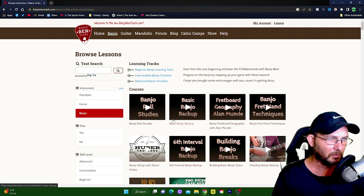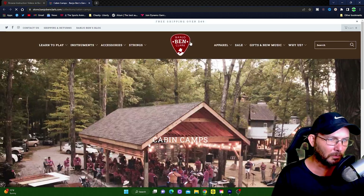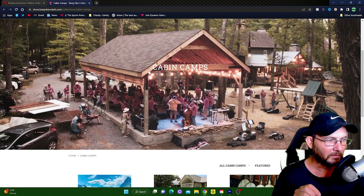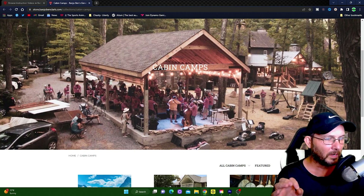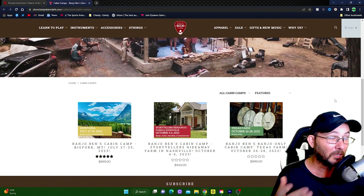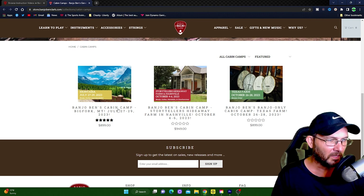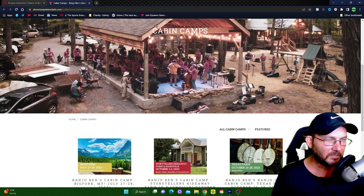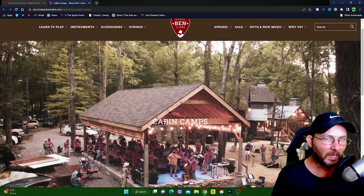Something else Banjo Ben does is cabin camps. It's more or less like a retreat where you go and play banjo or whatever instrument and learn different techniques. He has different teachers who specialize in certain aspects of playing, so you'd need to look and see which camp is right for you. He makes everybody get up and play together to kind of get you out of your shell. He has camps all over the U.S. — Montana, Nashville, Texas — so if you're interested, check out his website.